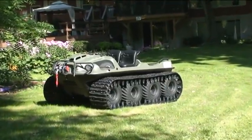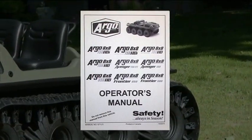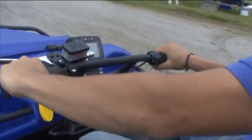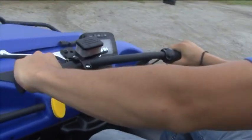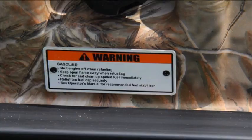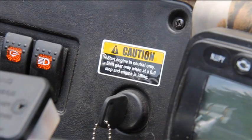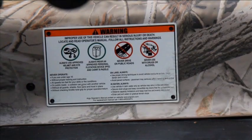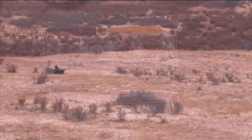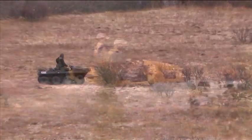Before you start your vehicle for the first time, ensure that you have a thorough understanding of the entire Argo Operator's Manual. You may also inquire about the optional Argo Driver Training Course with your dealer. Be sure to read all the warning labels on your Argo. They are located on various areas around the vehicle and outline specific precautions that must be taken. Doing all this will help you operate your vehicle safely and keep it in good running condition.